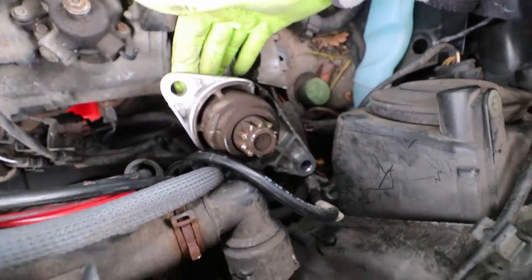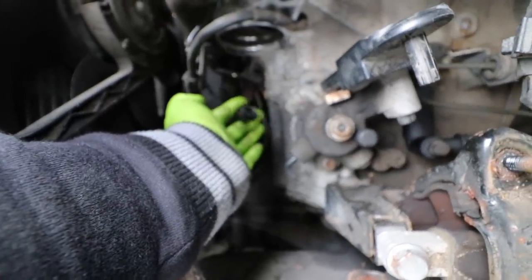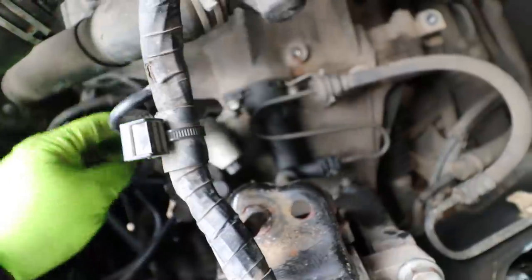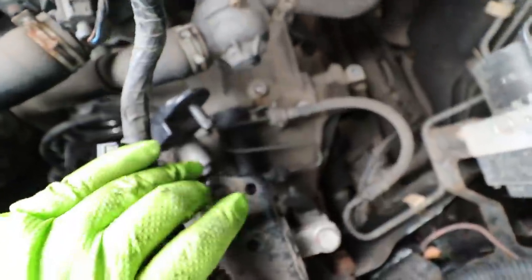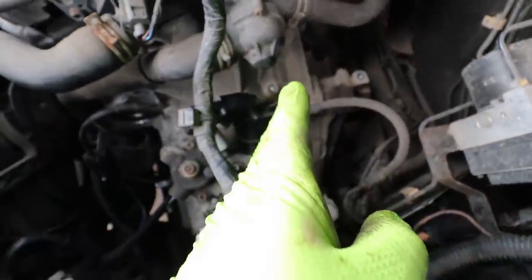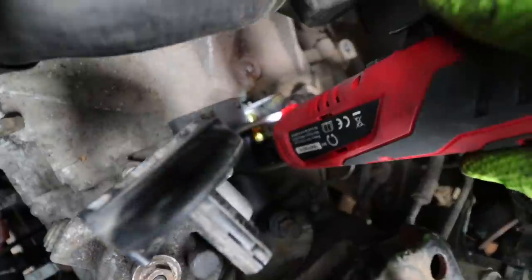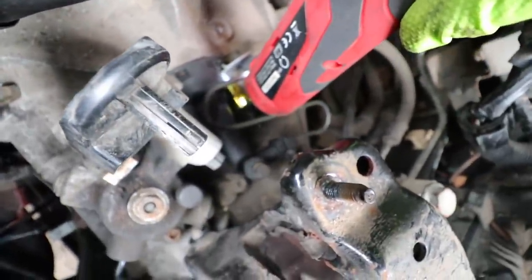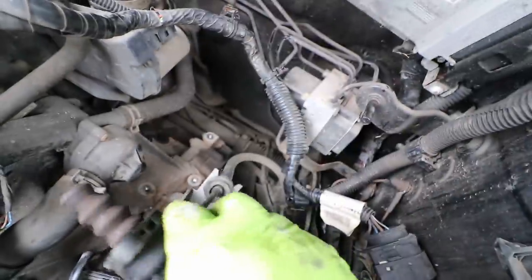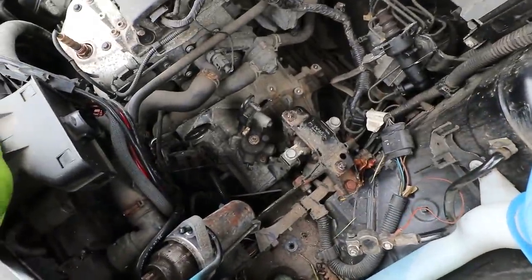I'll just cable-tie the starter up there, out of the way. I've unplugged what I assume is the reverse switch — just one plug, a little sensor on the front of the gearbox. Now going for the slave cylinder — this black bit on top of the gearbox, held in by two 13-mil bolts. Essentially it's a little plunger with a hydraulic line going to it: when you press the clutch it sends fluid, pushes the slave cylinder in, which makes a fork move and engages or disengages the clutch. There's a rubber flexible hose here so I can just cable-tie that out of the way.